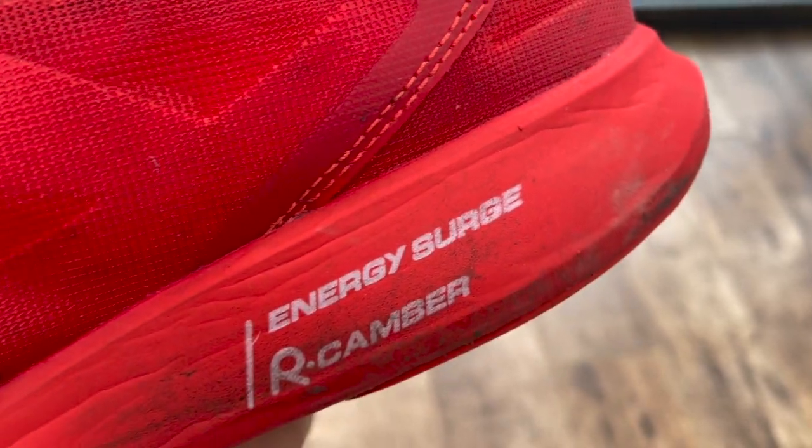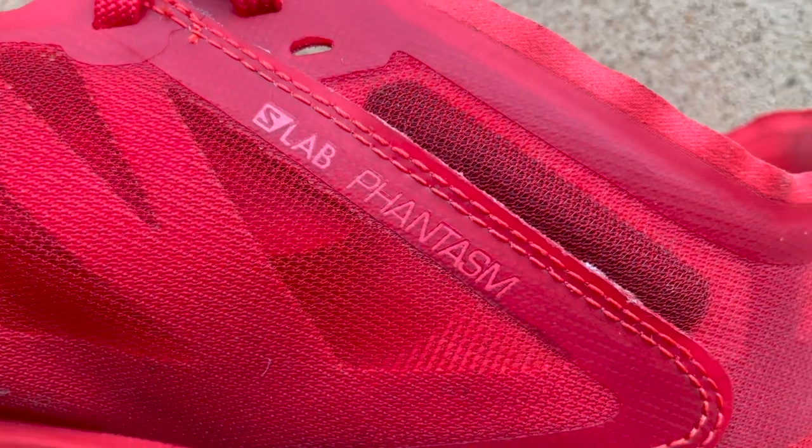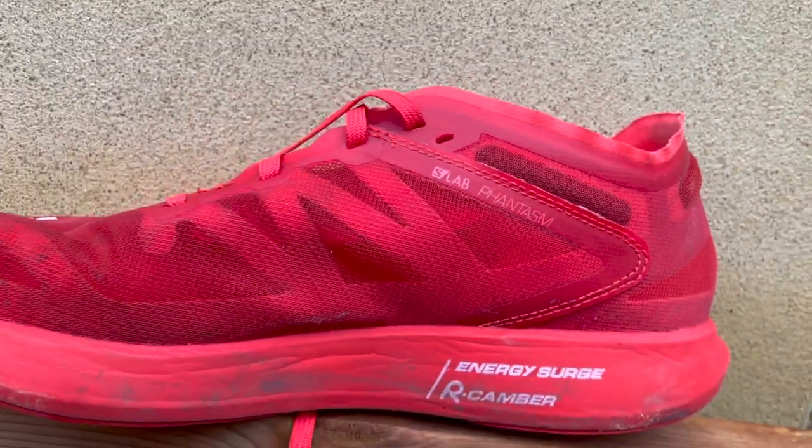The midsole uses Salomon's Energy Surge foam, which is a mix of EVA and Olefin foams. It's not really soft and squishy like a PEBA foam, and it's not bouncy like TPU foams. I'd say it's quite similar in feel to the nitrogen-infused EVA of something like the Brooks Hyperion Tempo. There's a reasonable amount of cushioning, even though it's a much lower profile than high-stack racers. The big thing missing is a carbon plate, although this is still quite a stiff shoe.